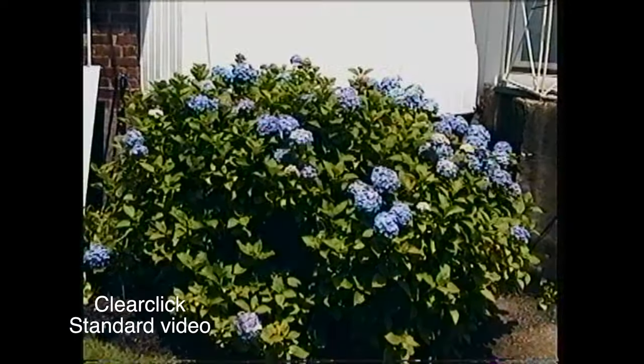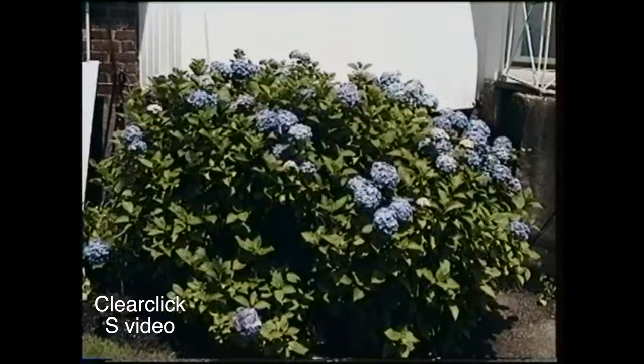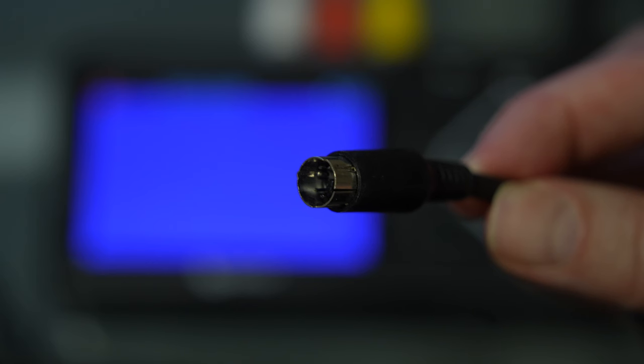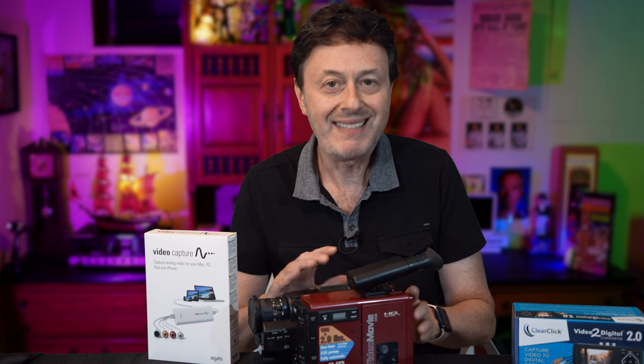Now looking at S-video on the Elgato, it doesn't seem to be much different than the analog composite. Here's the ClearClick at standard video, and then S-video — and there's not much of a difference at all. I don't think it's really worth using S-video on these two devices as there really isn't much of a picture quality difference.